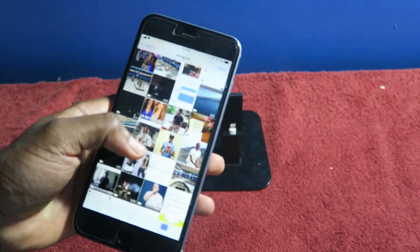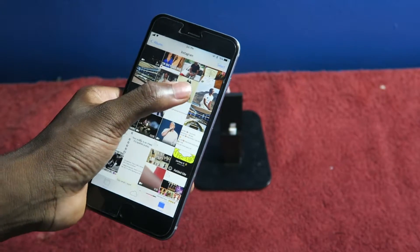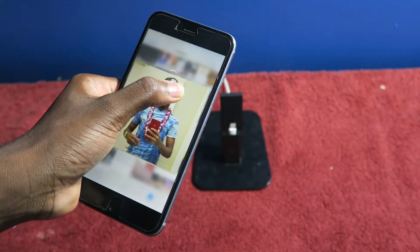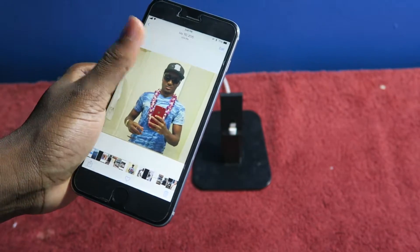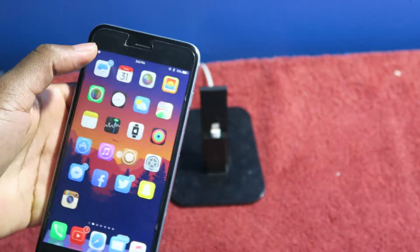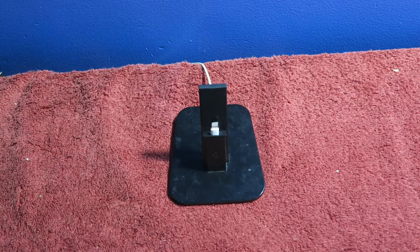Peek and pop is in the building — so peek right there, and then you can pop it right there. Alright, let's move on.